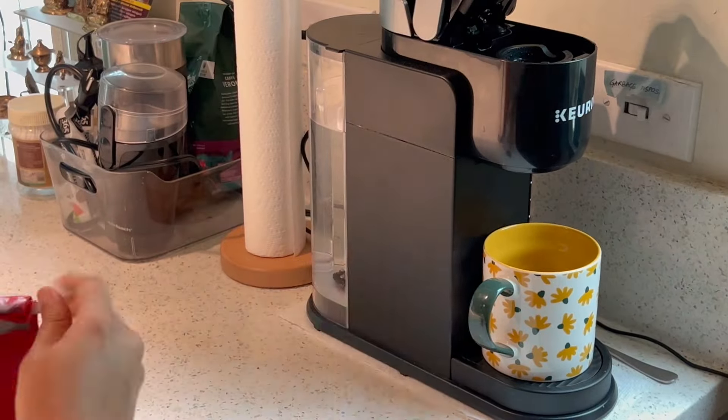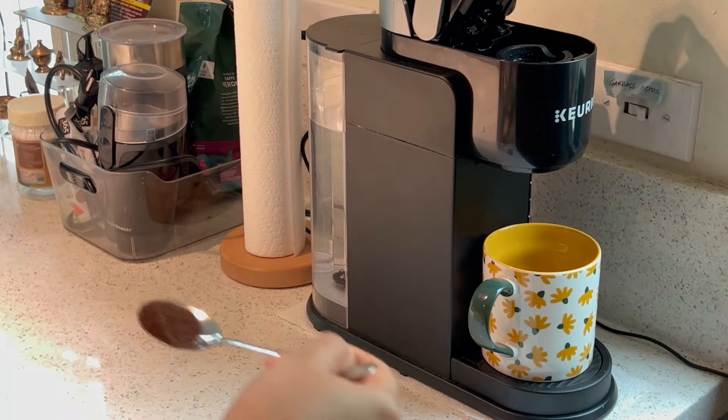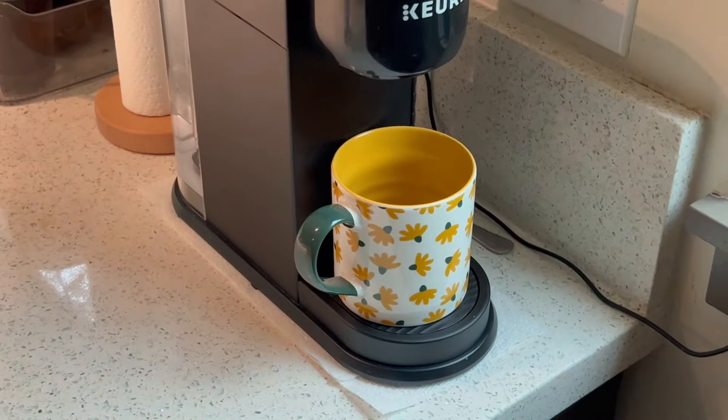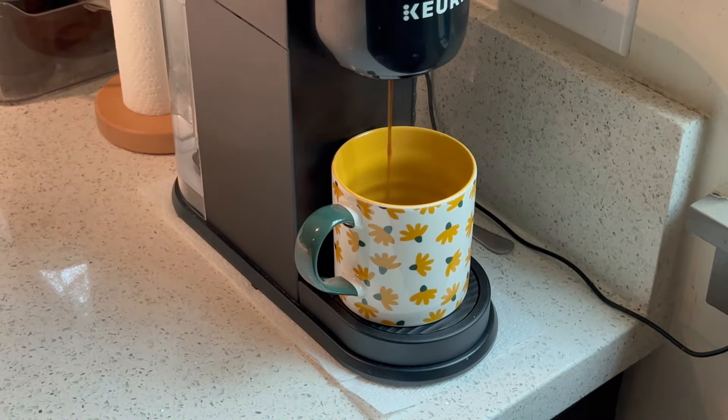Obviously I need my coffee in the morning, but I have coffee when I make eggs as my breakfast. When I have overnight oats or hot oats, coffee doesn't go with it, so I don't have coffee then — I have it a little bit later.